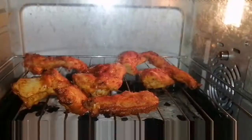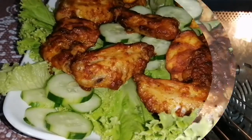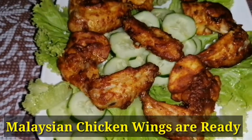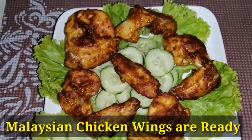The chicken wings are ready after 40 minutes. We will show you how the chicken wings look. It is a very delicious recipe — enjoy the video.